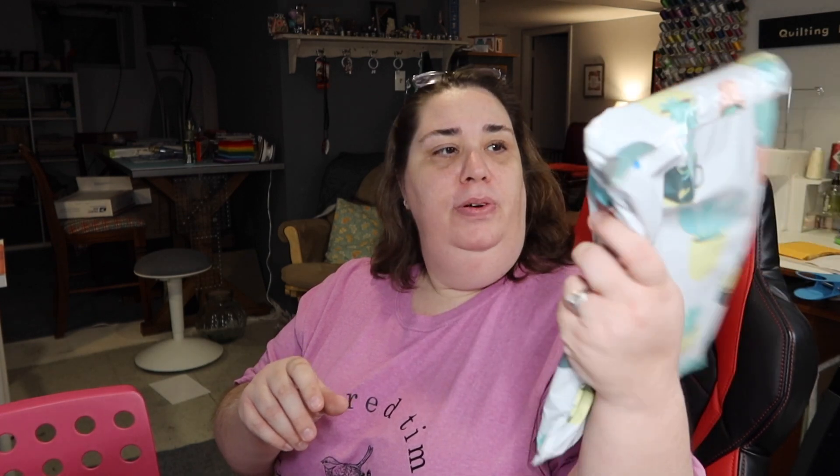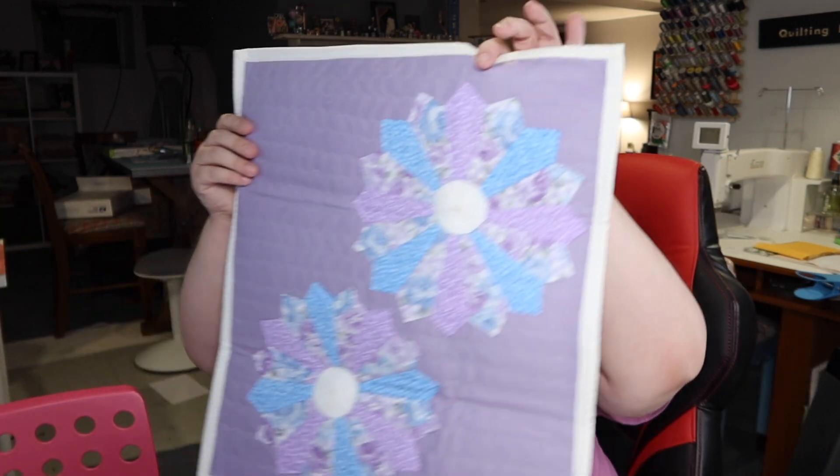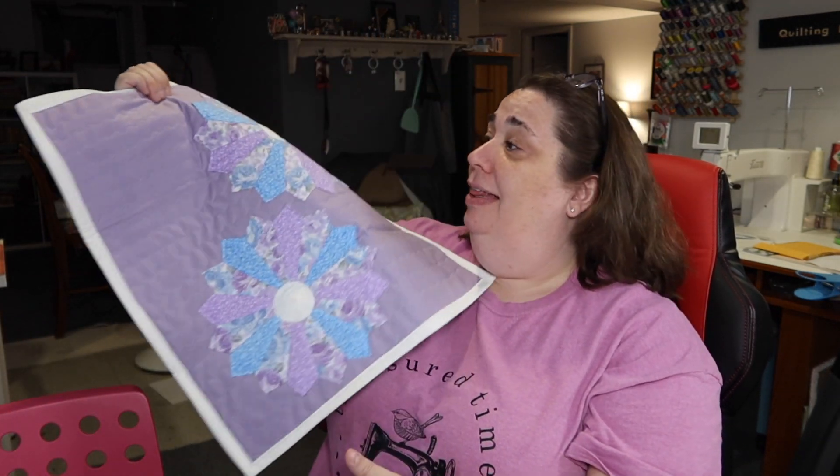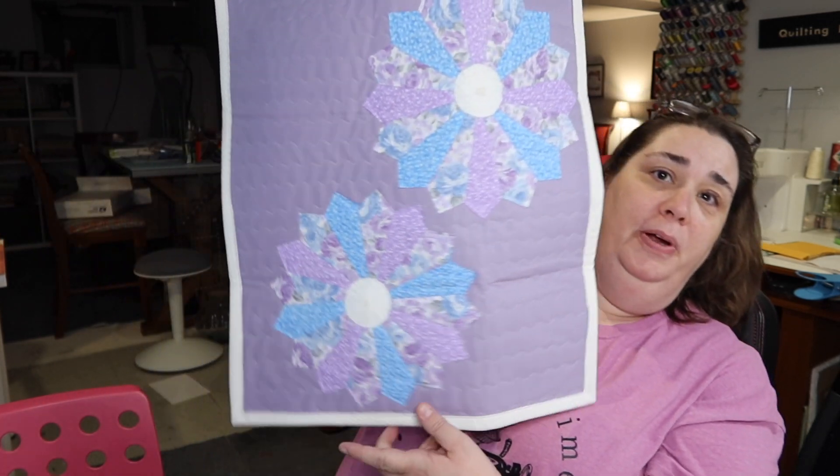Brenda, let me know if you end up in my neck of the woods this summer - I would be happy to meet you for a cup of coffee! So right off the bat we have this beautiful little mailer, everything in here is individually wrapped. This item is handmade - oh my goodness, Brenda! This is beautiful - so pretty! That wall right there is all quilts - mini quilts that people have sent to me. This is going up on that wall. This is gorgeous. I did not send her a mini quilt this big - mine was like one Dresden plate, that was it, and it was pillow-turned, it wasn't even bound.